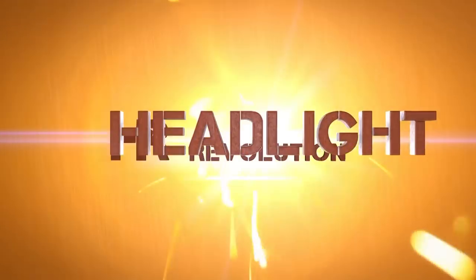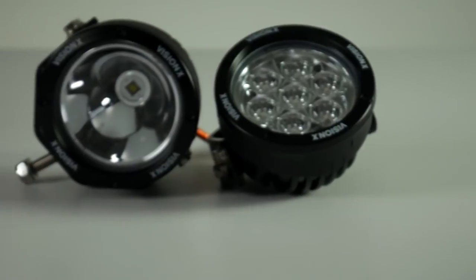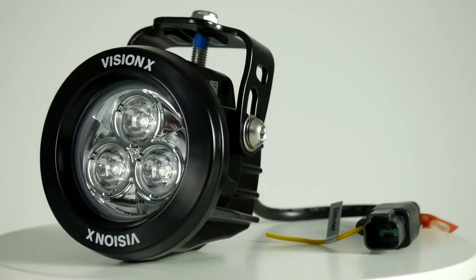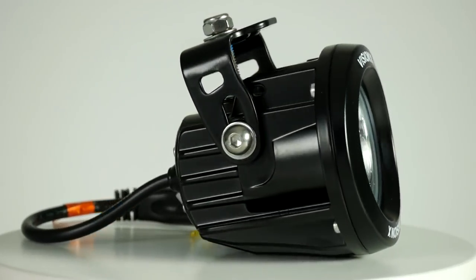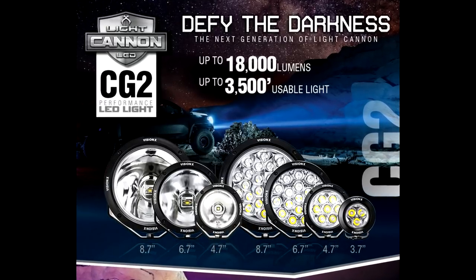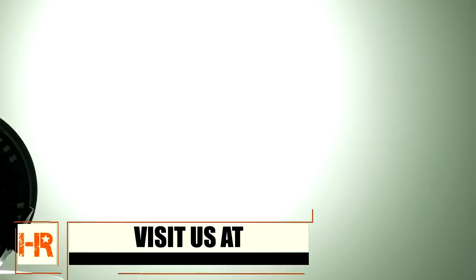The light cannon series has a size to fit every single application. You've got the 3.5-inch round that comes in a single or multi-chip option — here you can see the three-LED version. There's also a 4.5-inch round in single or multi-diode, a 6.5-inch round in single and multi, and an even bigger 8.5-inch round — a huge, massive light that would be mind-blowing to put to use on your rig.